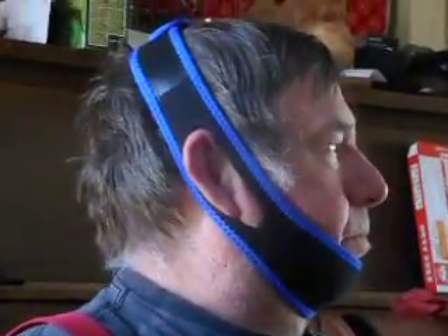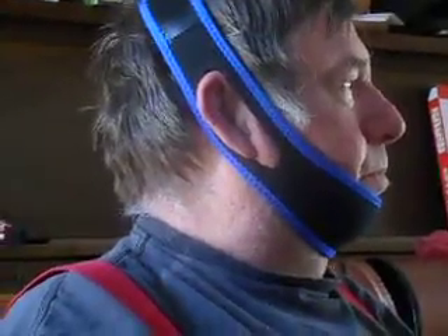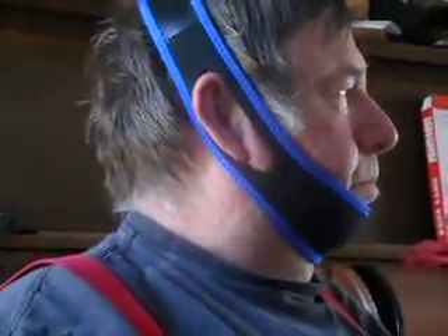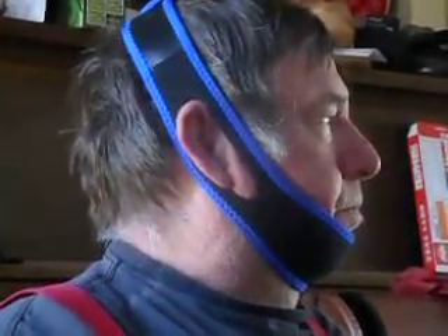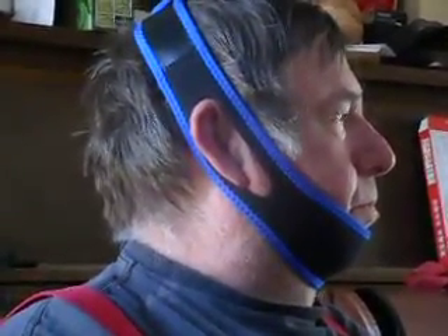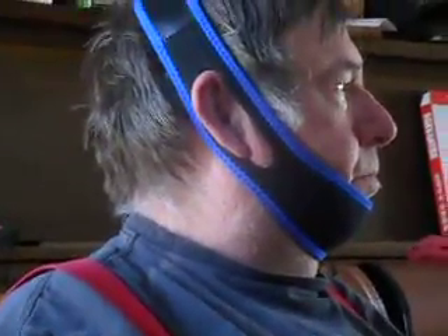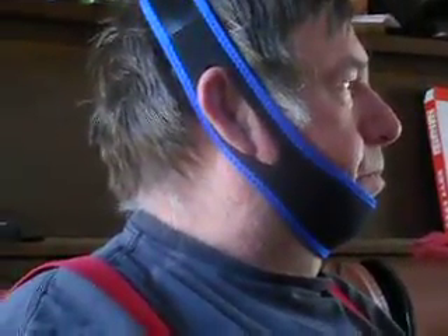This is the anti-snore chin strap, an easily adjusted sleep apnea aid. I'm not sure if it's actually a sleep apnea aid, because my husband has a CPAP machine that lets air go through his mouth and nose and helps him breathe better.